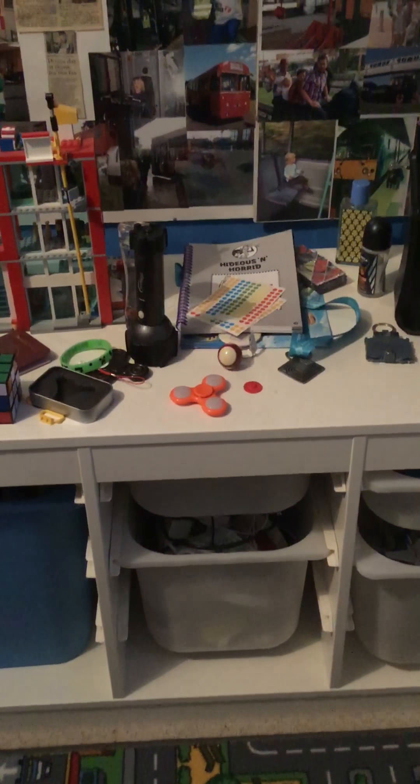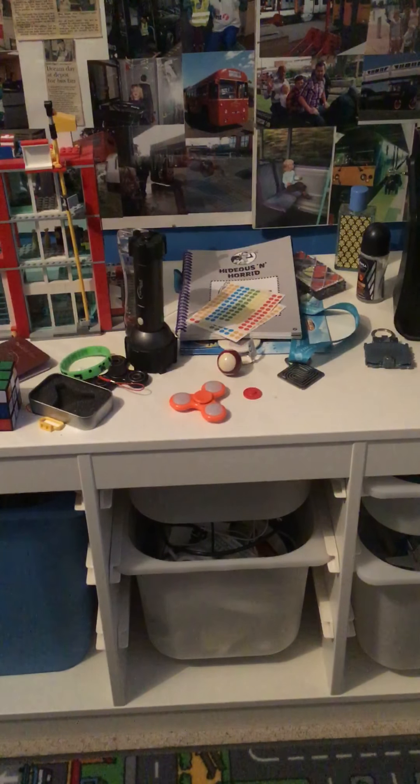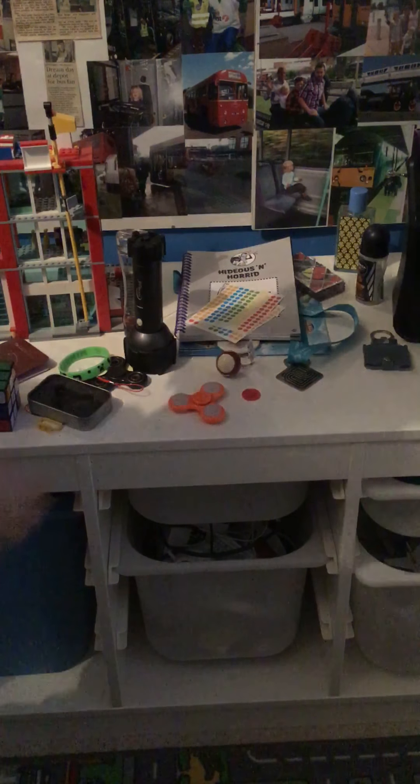AlfieMinerHD here with another video. Today we are going to be testing how long a fidget spinner can spin for.